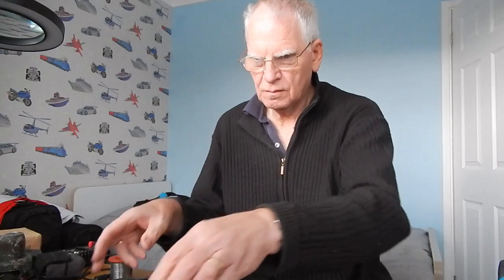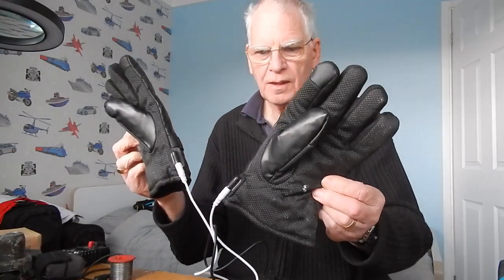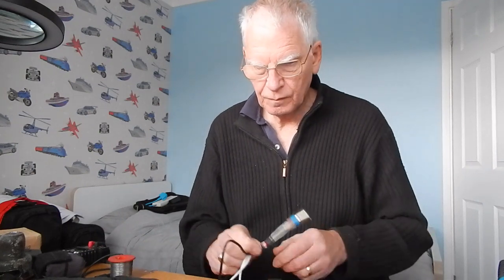Hello. This is a modification I've made again to these gloves that I have. They're electric gloves, as you can see the cables. Unfortunately they're not getting enough heat to me, so I've modified the gloves.